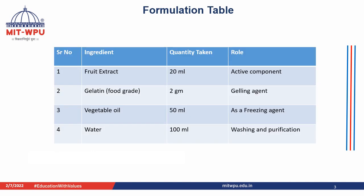The formulation table is as follows: fruit extract — quantity taken is 20 ml, acting as the active component. Food grade gelatin — quantity taken is 2 grams, acting as a gelling agent. Vegetable oil — quantity taken is 50 ml, acting as a freezing agent. Water — approximately 100 ml, used for washing and purification.